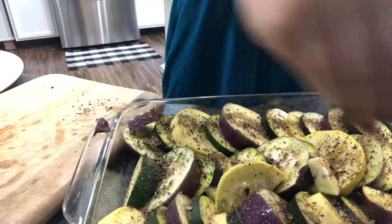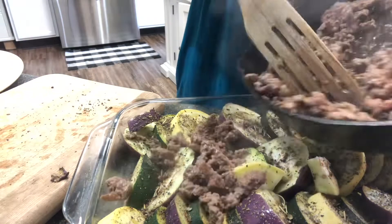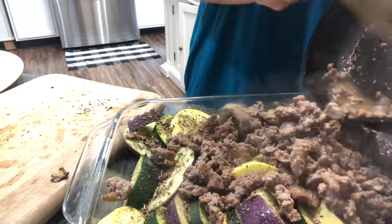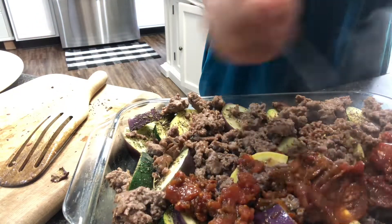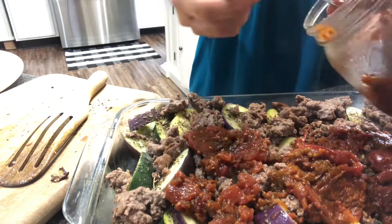I added garlic at the end since I realized I forgot it — just used a powdered garlic and sprinkled it on top at the very end. Then top the veggies with some sausage, or whatever meat you chose to use, and then the tomatoes. If you have fresh tomatoes, just slice those and lay them out flat — that would be beautiful.